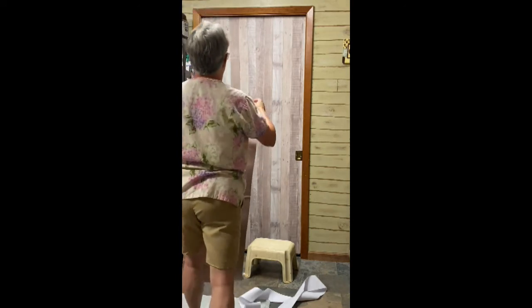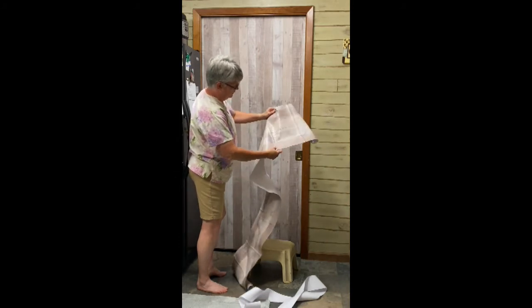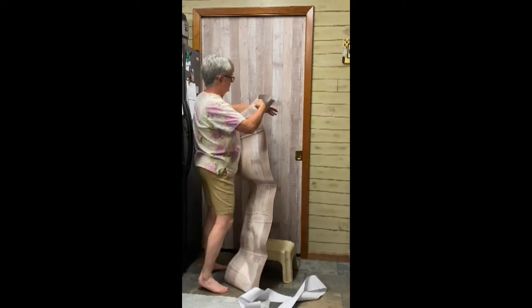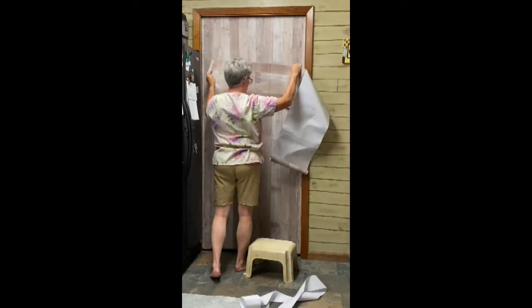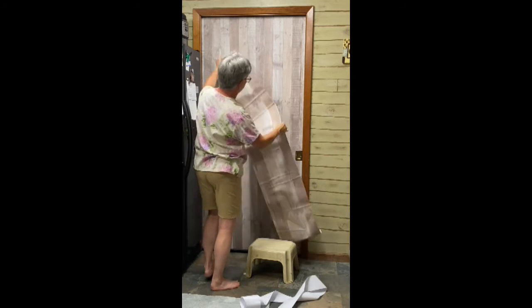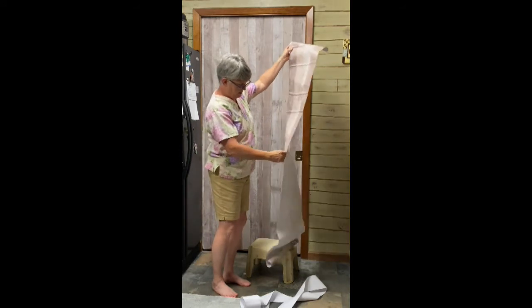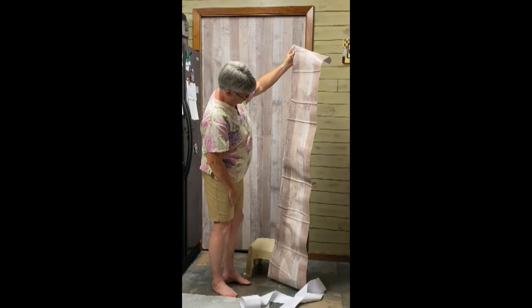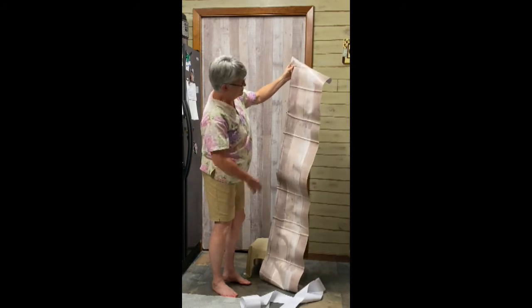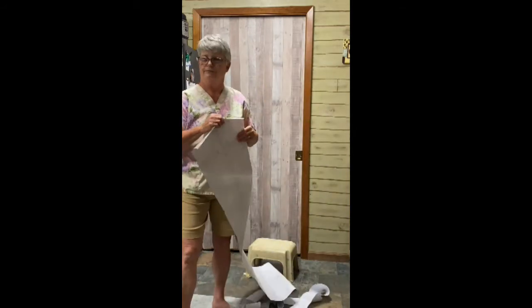Now we're going to do some fun stuff. We're going to put a piece across the top, a big piece across the top, one across the middle, and one across the bottom, and then we're going to do some diagonal pieces. I'm going to cut the strips — you have to decide how wide to make them. I think we'll do two and two, and I hope I have enough paper. Alright, here we go.